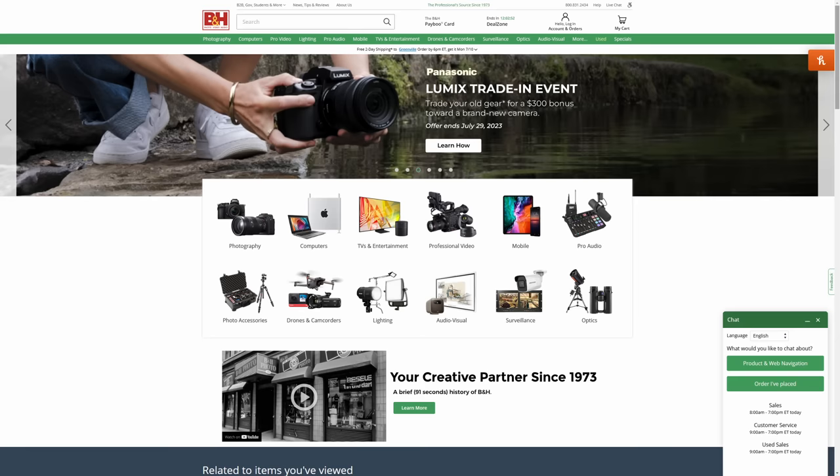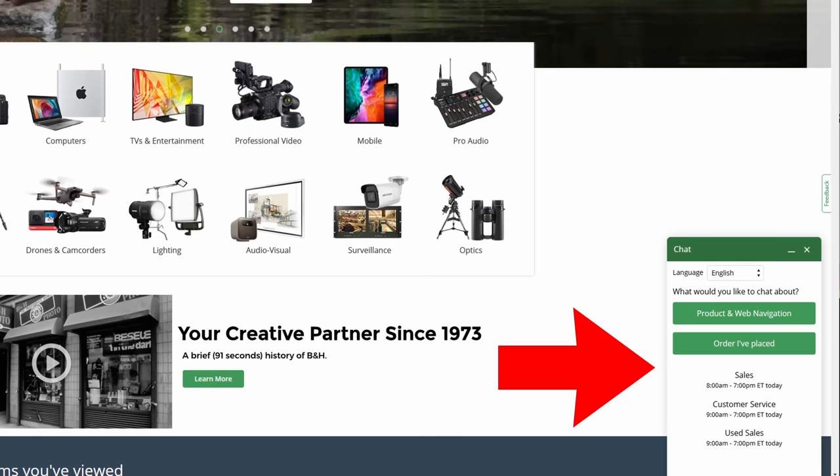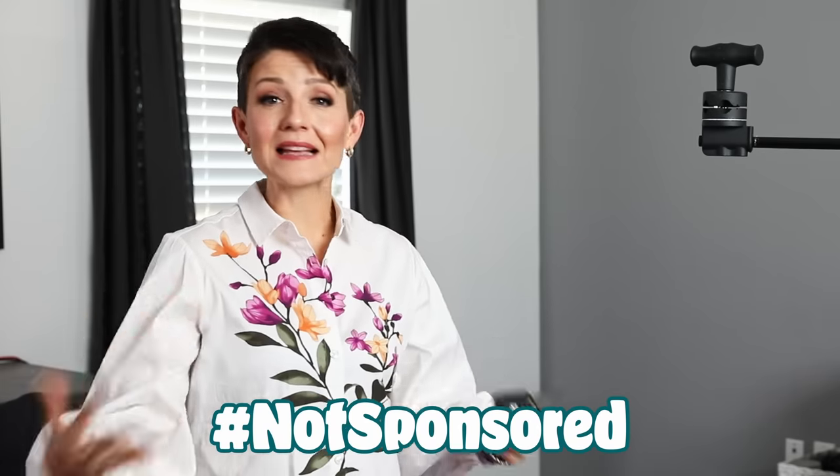If you don't have a Manfrotto and you're using a different brand, I recommend reaching out to your favorite gear retailer. I love connecting with the customer service chat over at bhphotovideo.com and getting their specific recommendations for my unique needs. This is not sponsored — I've just sent lots of money to B&H over the years and I always trust them with my gear purchases.